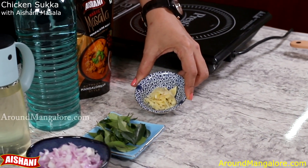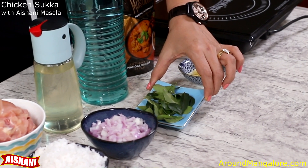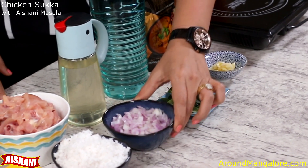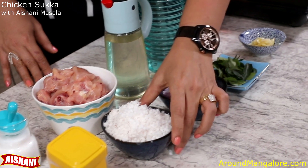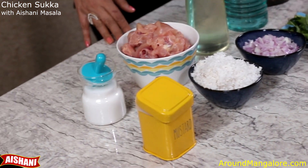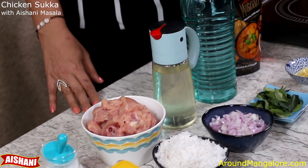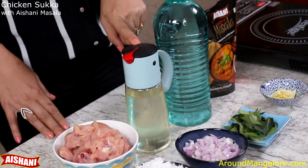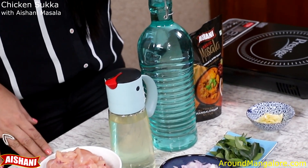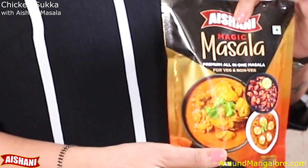You will need 10-12 cloves of garlic, peeled and crushed; around 25-30 curry leaves; 2 medium sized onions finely chopped; a bowl full of finely grated coconut; turmeric; salt; 500 grams of chicken. I am using coconut oil, but you can use any refined oil or ghee. Water to cook the chicken. And last but not the least, Aishani Magic Masala.